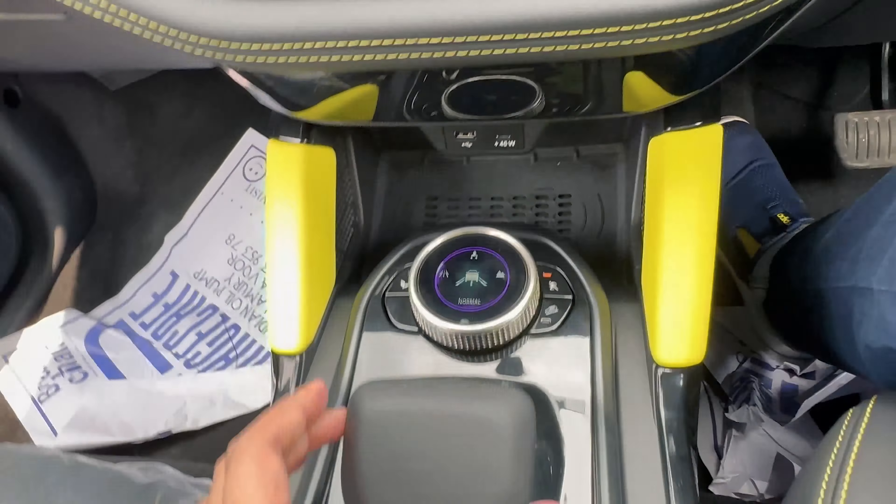There is a lot of storage space in the door pockets on the driver side. The co-driver side door pockets come with a lower deep compartment and upper compartment, finished with a diamond arrow pattern.